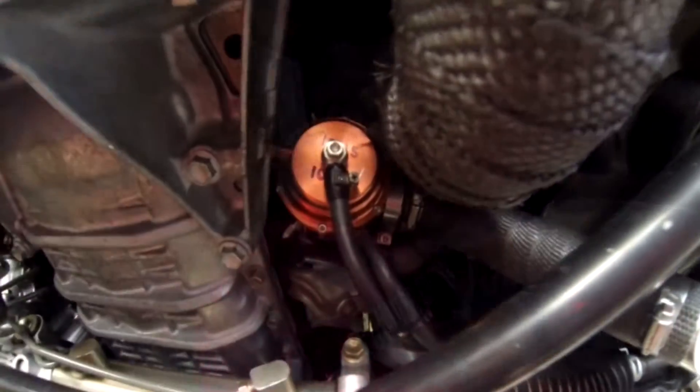Hey guys, time for another update on the IS 300. This one's gonna be a little different in that I'm gonna take you underneath the car and just try and show you some of the changes I've made underneath the car. Hopefully lighting and stuff will work out okay, so let's give this a shot.